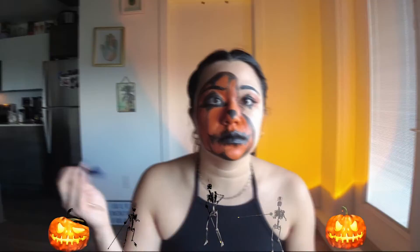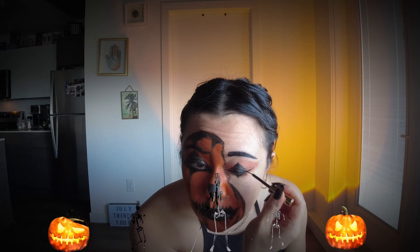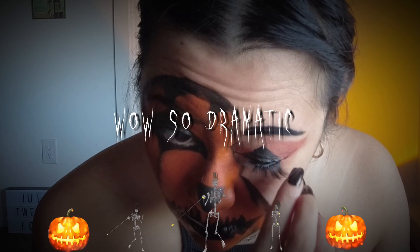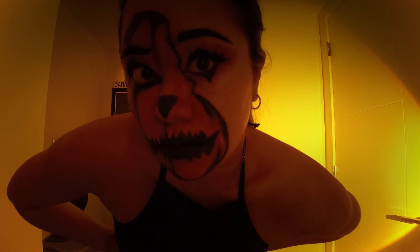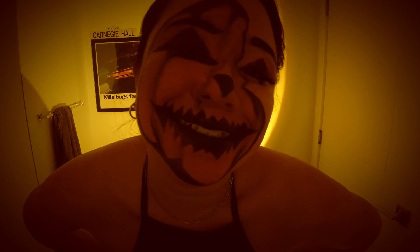Last but not least, we have lashes. I use magnetic lashes because I cannot put regular lashes on — I got these off Amazon. I'm doing a thin line across my waterline, letting it dry, applying a second line over top, and then applying my lashes. I picked really big, spaced-out lashes — they are a bit more dramatic and I would never wear them in any other circumstance. I actually forgot to curl my lashes before putting on the false ones. Big smile, because I am all done! Thank you for watching, and stay spooky.